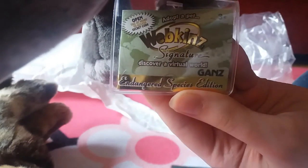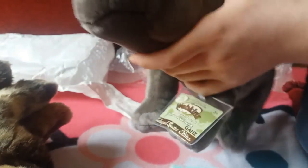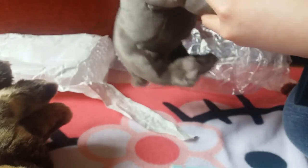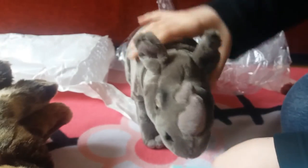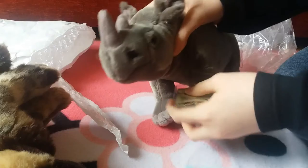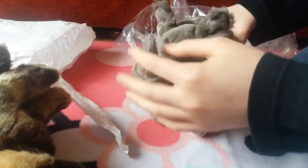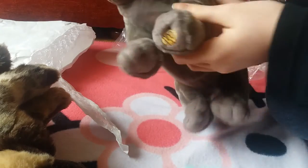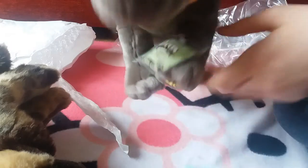It's actually really cute and I love this one. Here's the code thing — it's Endangered Special Edition. I forgot it was the endangered one, so that's really cool. I'm going to keep the code for this one because I keep the code for all my Webkinz. It's so soft and really cute. I've got a name for this one — I'm developing a personality for him. His name is going to be Kaiden. Here's the signature W.